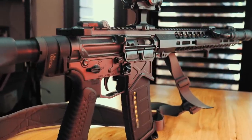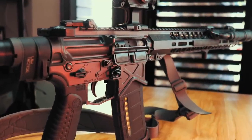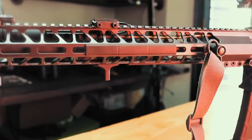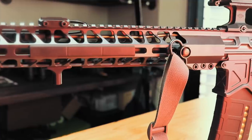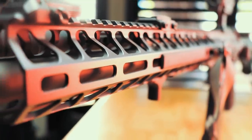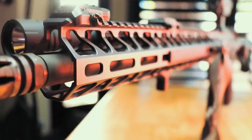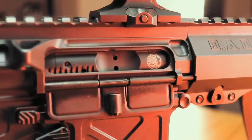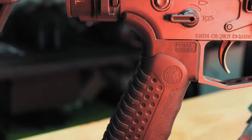Let's get into the specs. The Battle Arms Development Authority Elite rifle is built on their BAD 556 billet 7075-T6 aircraft grade aluminum receiver with integrated ambidextrous controls and their 15-inch free-float rail with M-LOK attachment points at the three, six, and nine o'clock positions. Every rifle comes with a 4150 chrome moly steel black nitride barrel chambered in 223 Wylde, their RACK ambidextrous charging handle, a single-stage enhanced nickel Teflon coated trigger, and a black nitride bolt carrier group.